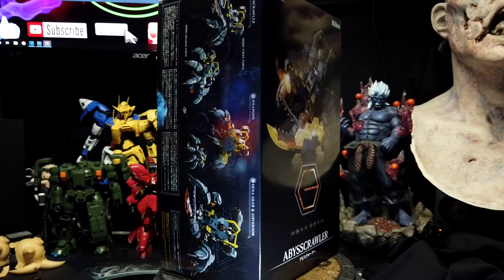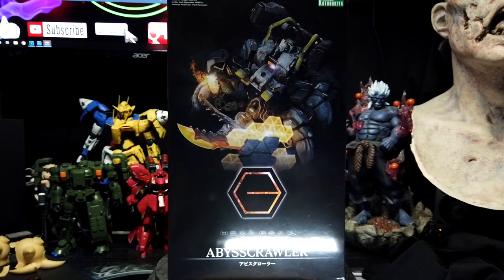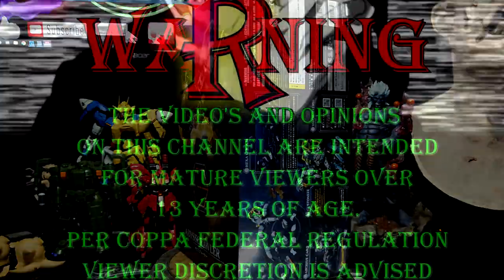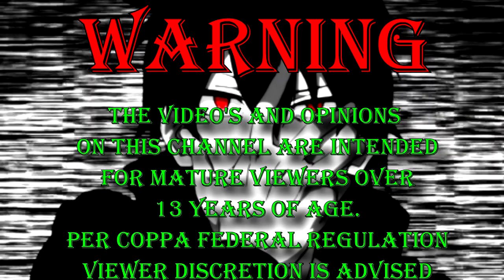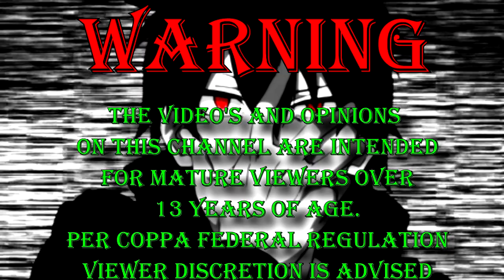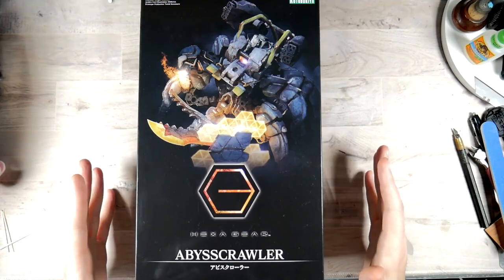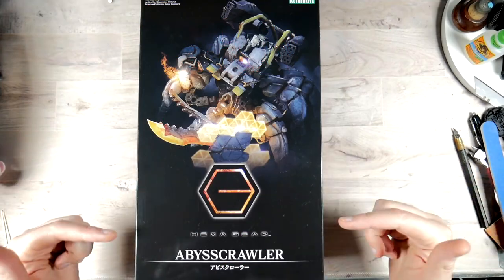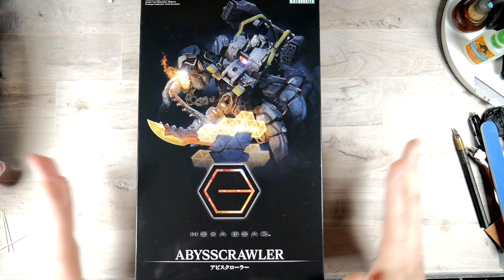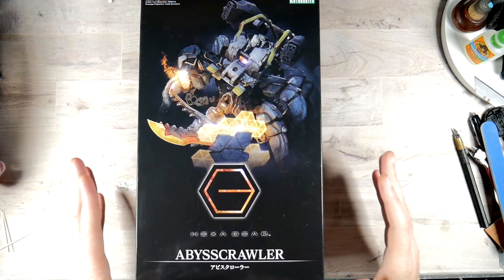In today's video we're going to be taking a look at the Kotobukiya Hexagear Abyss Crawler model kit. From Kotobukiya, this is in 1/24 scale like all the other Hexagear. You have that kind of dark grungy artwork on the box — really cool, very weathered.